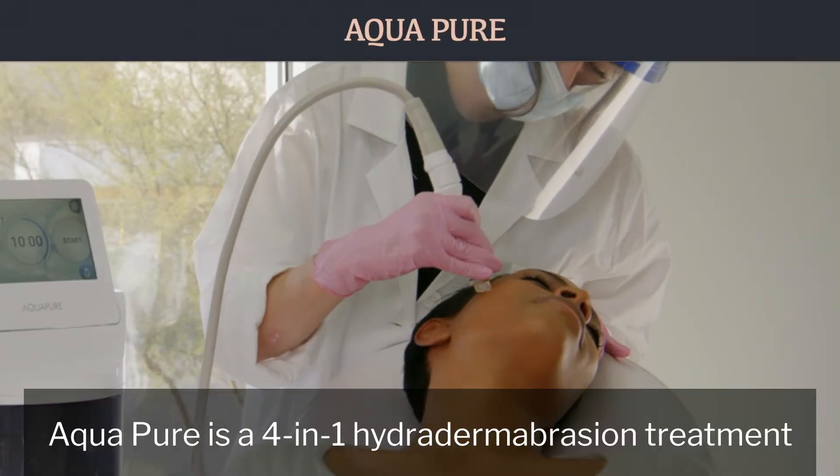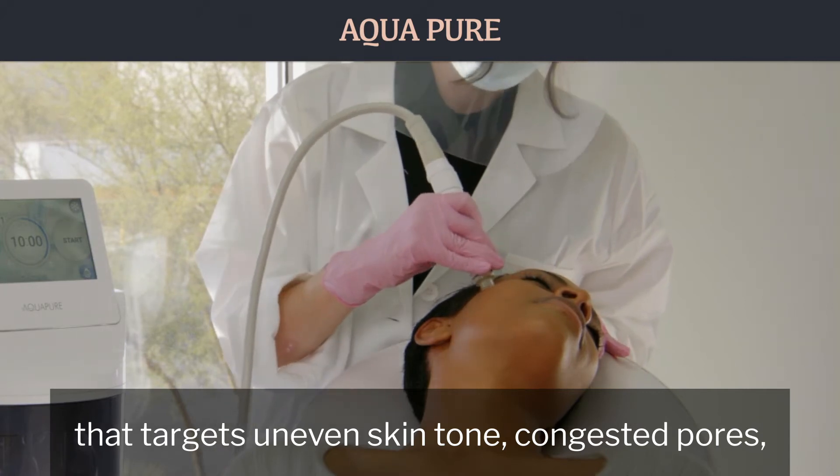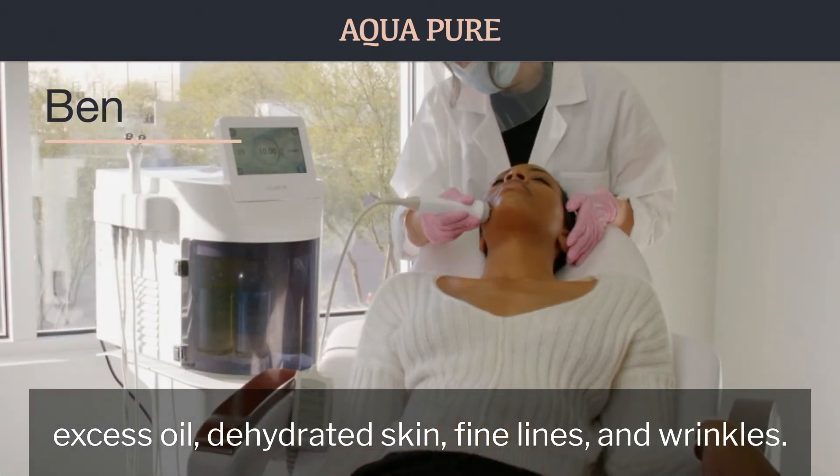AquaPure is a four-in-one hydrodermabrasion treatment that targets uneven skin tone, congested pores, excess oil, dehydrated skin, and fine lines and wrinkles.